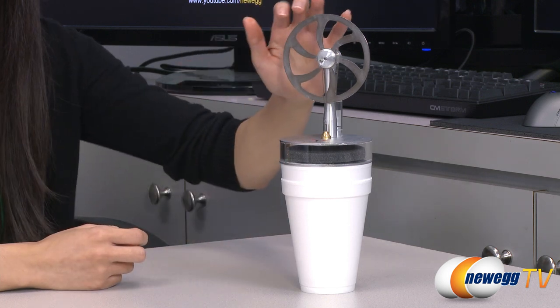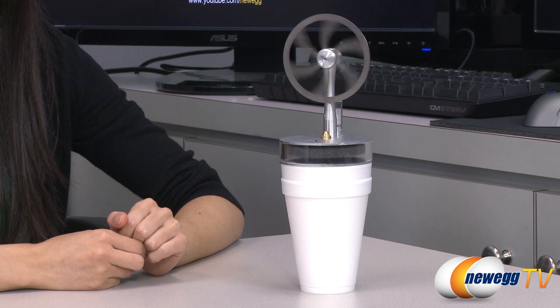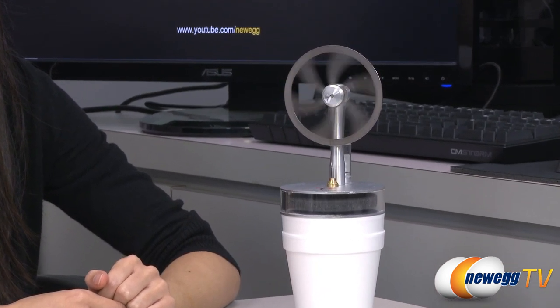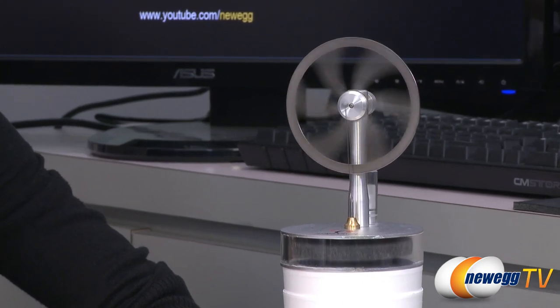Next, gently spin the wheel to get it started. And that's how it works.